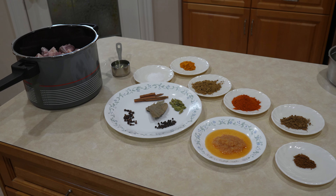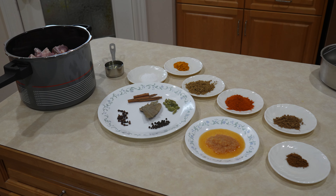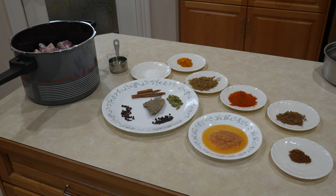For this we need 1 teaspoon of turmeric powder, 4 broken down pieces of cinnamon, 2 teaspoons coriander powder, 1 teaspoon of salt, 15 cardamoms, 20 long cloves, 30 black peppers, and 5 bay leaves.